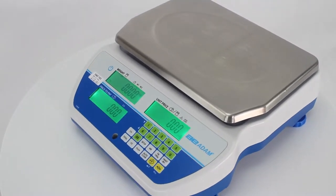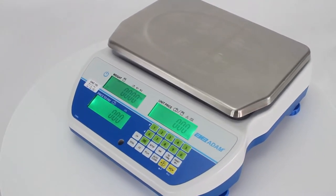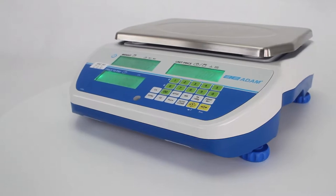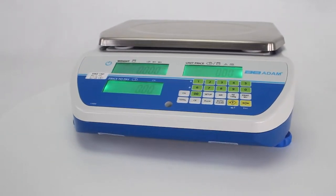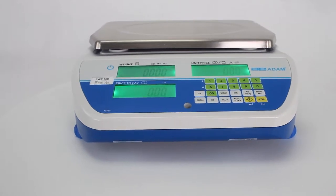Introducing the brand new Swift Price Computing Retail Scales. The Swift offers a speedy and efficient price computing solution for a variety of retail operations selling products by weight.